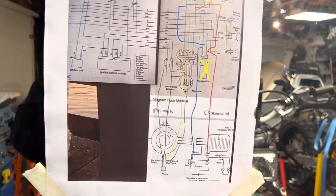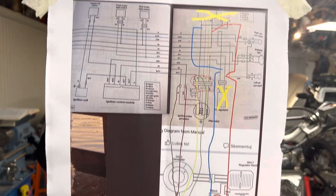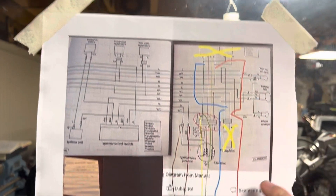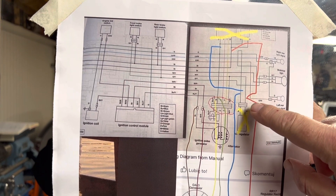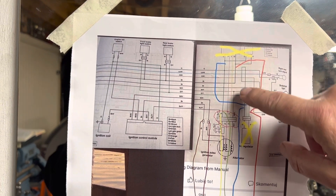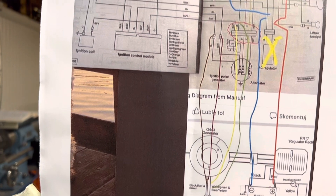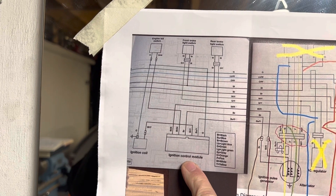I used an electrics kit for this — that's the stator, regulator, and battery. This is how it taps into the wiring: you take out your AC regulator, your DC regulator, and capacitor, then tap your wires in. This is my positive lead into the yellow and white wire, and into the black of the DC rectifier. Then the wires from your new stator generator just tap into the wires going off to your CDI ignition box.